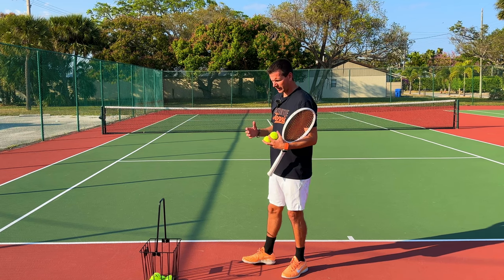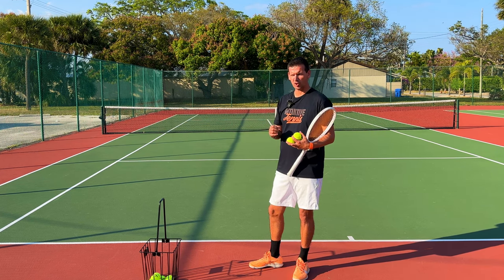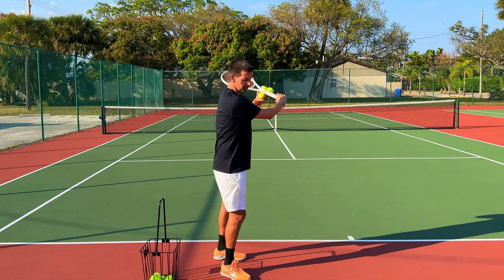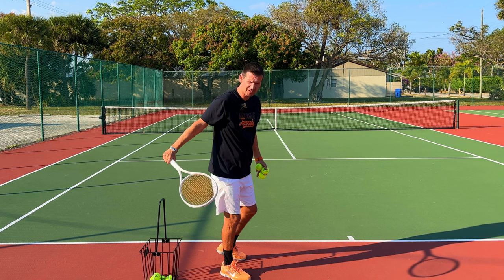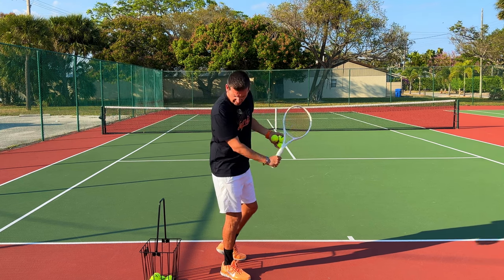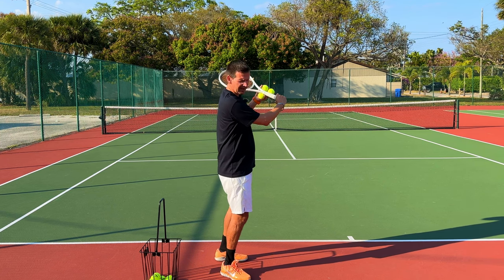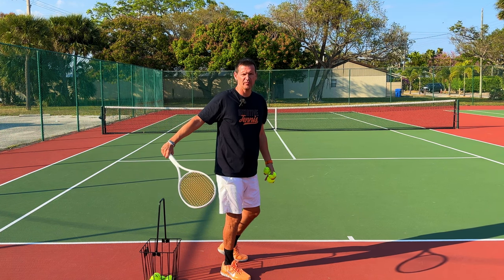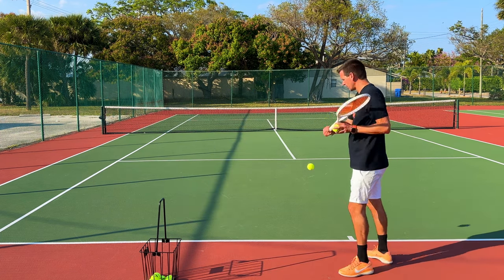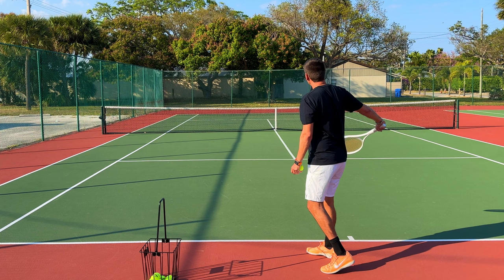My favorite player Rafael Nadal doesn't use either of these slices — he does something quite unusual. He doesn't have much of a finish and very much depends on the pace of the incoming ball. Nadal starts somewhere around his non-dominant shoulder and abruptly stops the racket on the dominant side. He does go across the body, but the racket doesn't come up like Djokovic's and doesn't continue down like Federer's. Nadal absorbs the pace of the incoming ball, creates underspin by going high to low and across, but makes his slice movement much more compact than most other players.